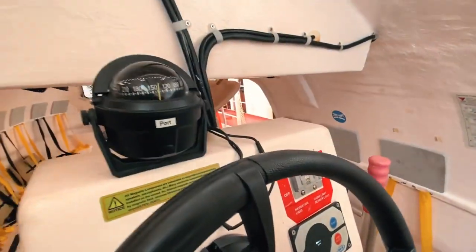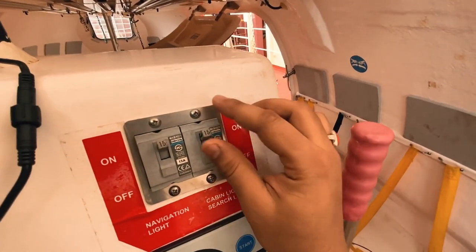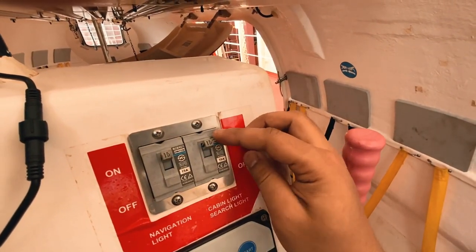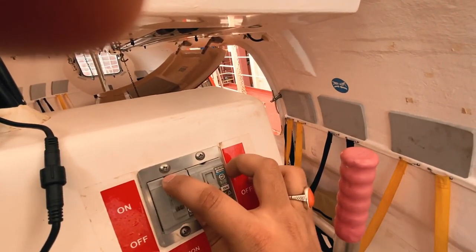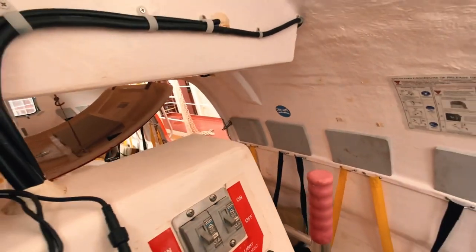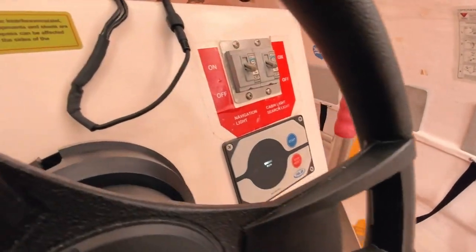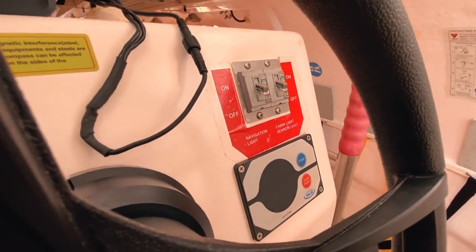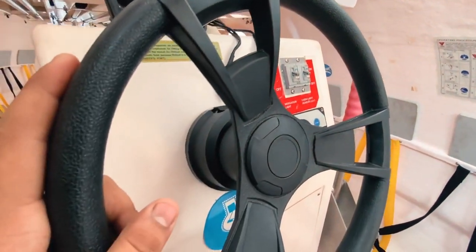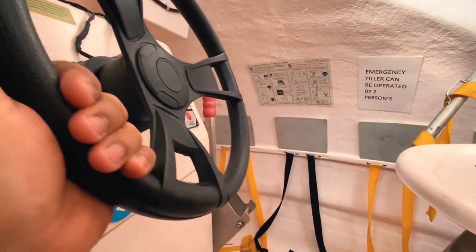While the light board is running we can also perform some checks — for example, the navigation lights and the cabin search light. You just put them on and check inside the cabin whether the lights are on or off. To stop the light board, it's very easy — just press the stop button. This is one of the few duties that everybody on the ship must know when they are joining.